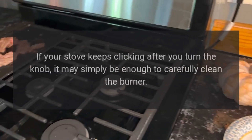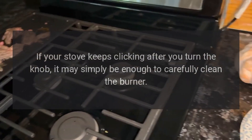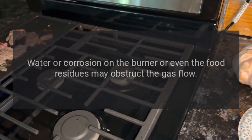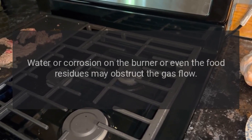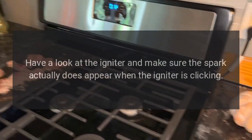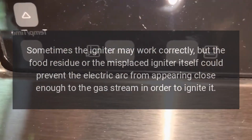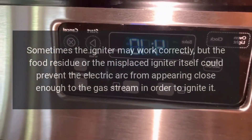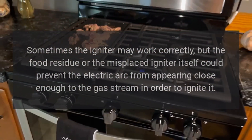Igniter won't stop clicking. If your stove keeps clicking after you turn the knob, it may simply be enough to carefully clean the burner. Water or corrosion on the burner, or even food residues, may obstruct the gas flow. Check the igniter and make sure the spark actually appears when clicking. Food residue or a misplaced igniter could prevent the electric arc from appearing close enough to the gas stream to ignite it.